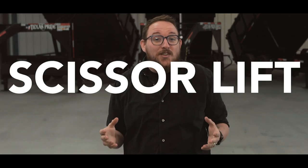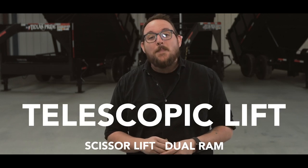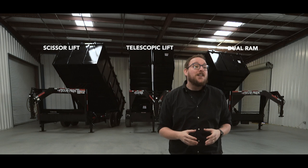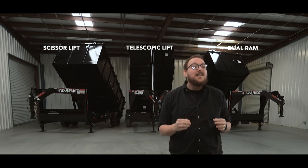In today's episode of All About Trailers, we're going to dive into the question of which hoist is the best on a dump trailer. There are three common types of hoists used in the industry today: the scissor lift, the dual ram, and the newest addition, the telescopic lift. Our sponsor, Texas Pride Trailers, sent over their engineer and these three dump trailers to help us find out which of these systems is the best fit for you.